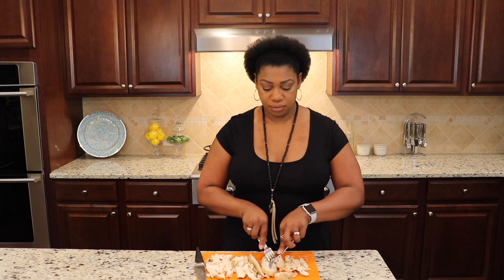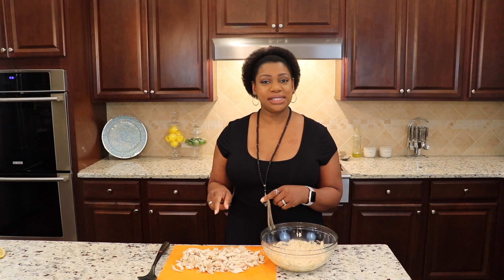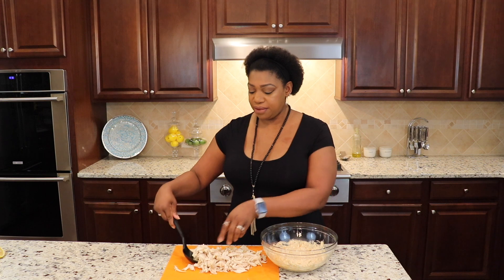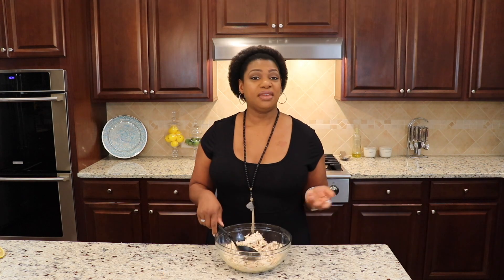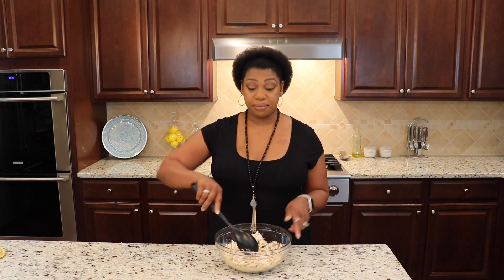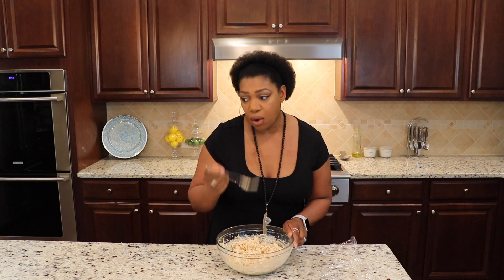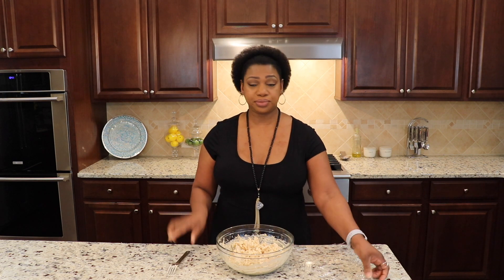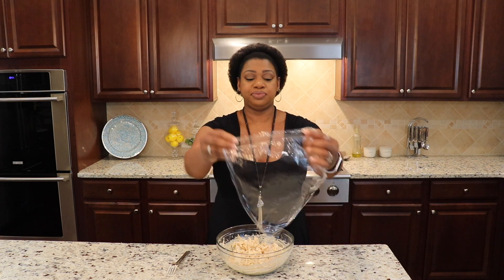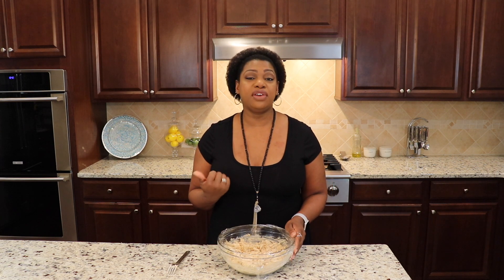You can also just take two forks and shred your chicken that way. Once you've got your chicken all shredded into bite-sized pieces, add it to your bowl of dressing and get that all mixed up. Once you have everything mixed, make sure that you taste for seasoning. When you are satisfied and it is perfect, cover this and pop it in the refrigerator for a couple of hours to let it chill.